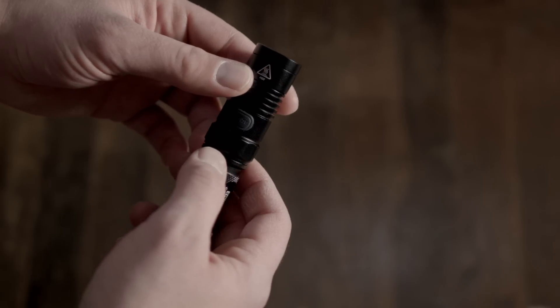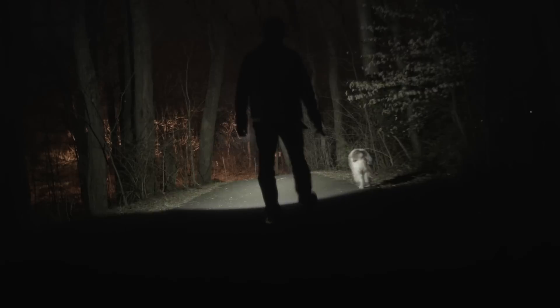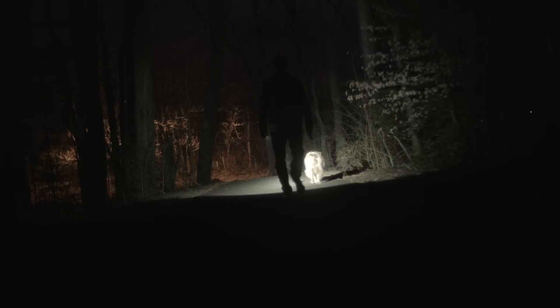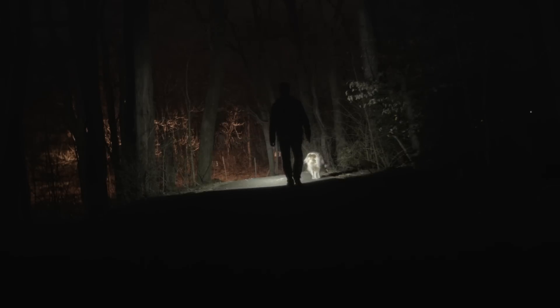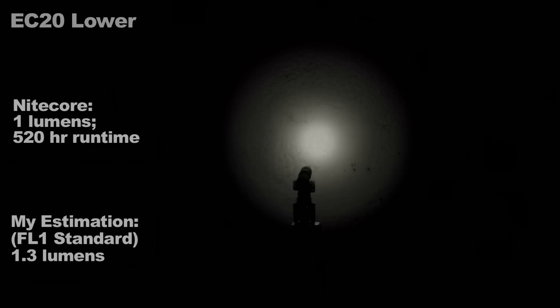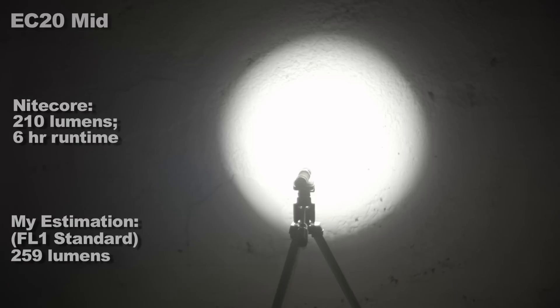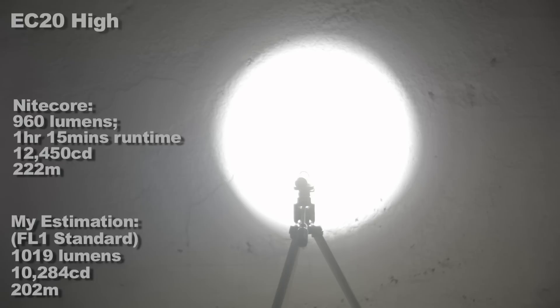Now for the output levels. I set my camera to manual so you can see the difference in brightness. My figures and Nitecore's are on the screen, tested using the FL1 standard. First is lower, then low, then mid, then high.